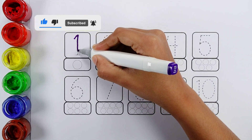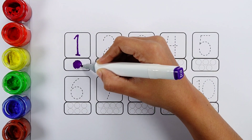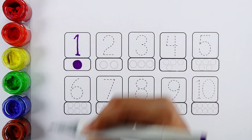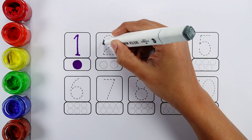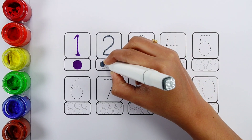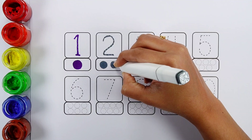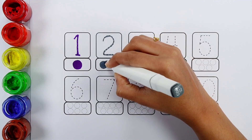Blue color. Number one: one, one bowl. Number two: one, two — two bowls.